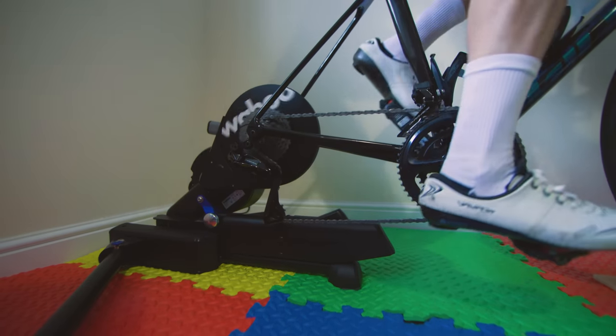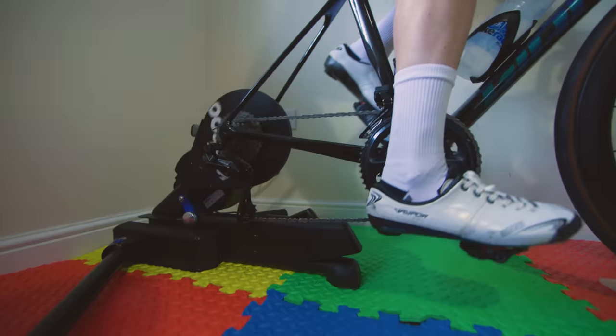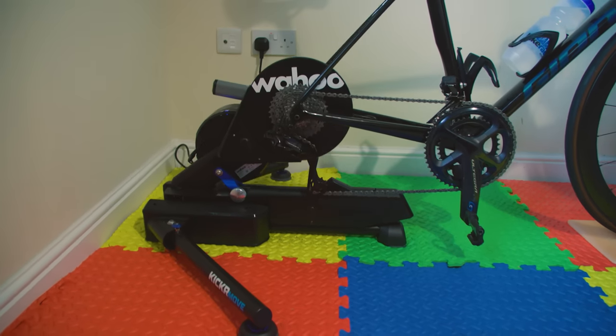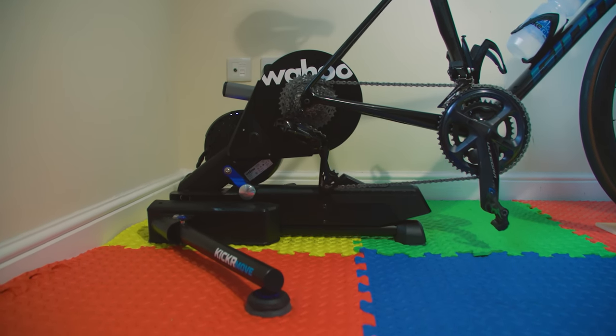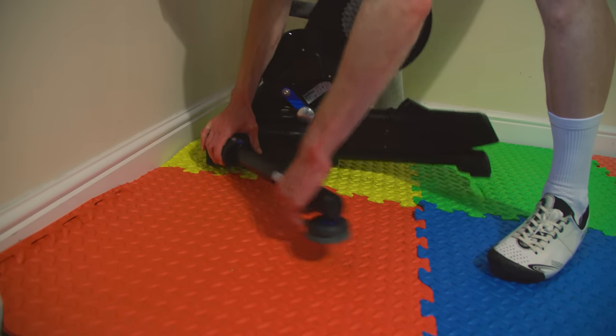In terms of weight and price, there are obviously some differences compared to the Kickr V6. Firstly, the Kickr Move is a chunky boy. At around 29 and a half kilos ready to ride, it really is a set-it-up-and-leave-it-in-place kind of smart trainer. The two support legs do fold in, which is quite nice, but still, if you've got cyclist arms like me, this isn't something you're going to want to be getting in and out of a cupboard every other day.